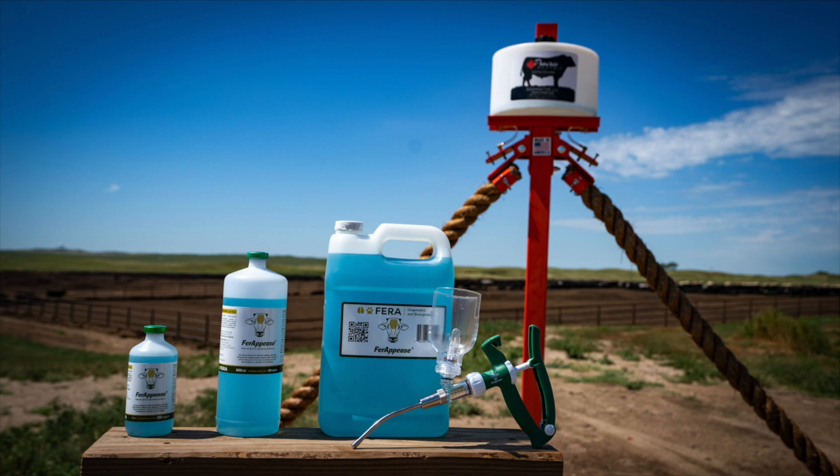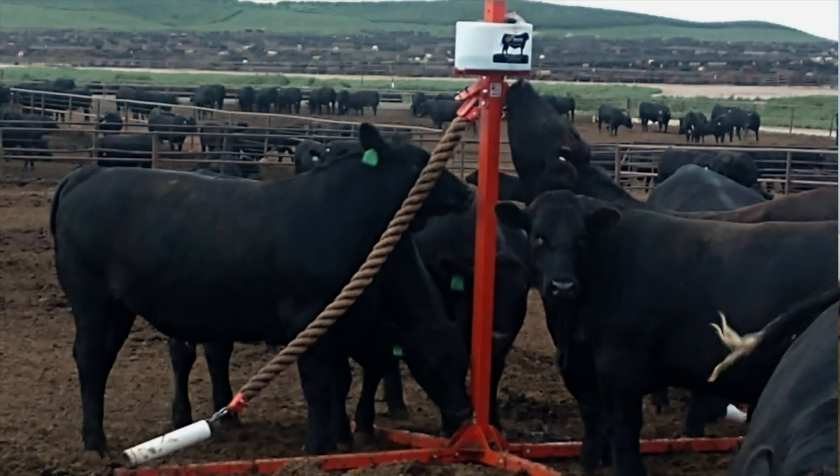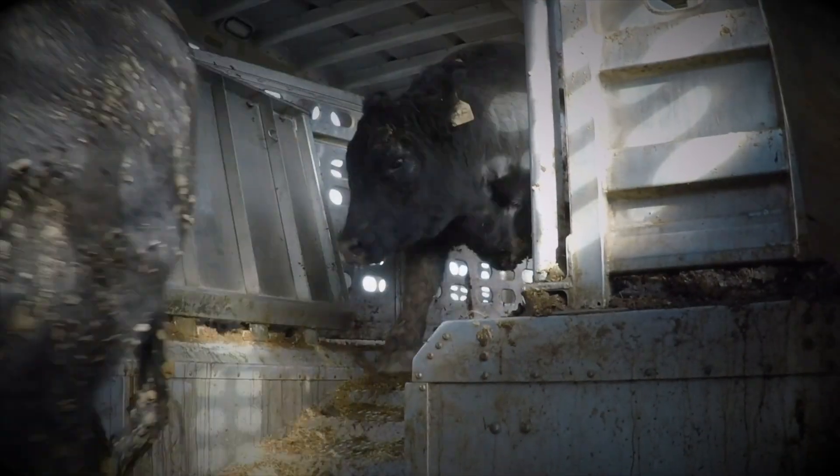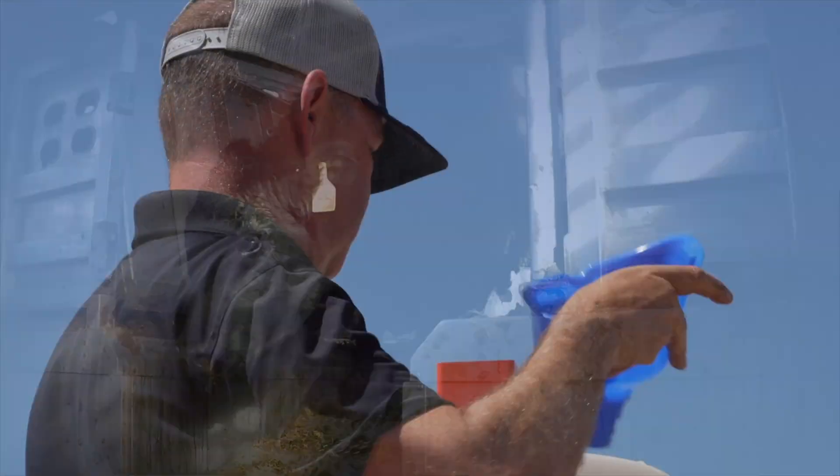I'm very excited about this product and what it can bring to producers, especially in the feedlot industry. I think it's very important that we can help these animals right in the last 14 days, right before harvest.